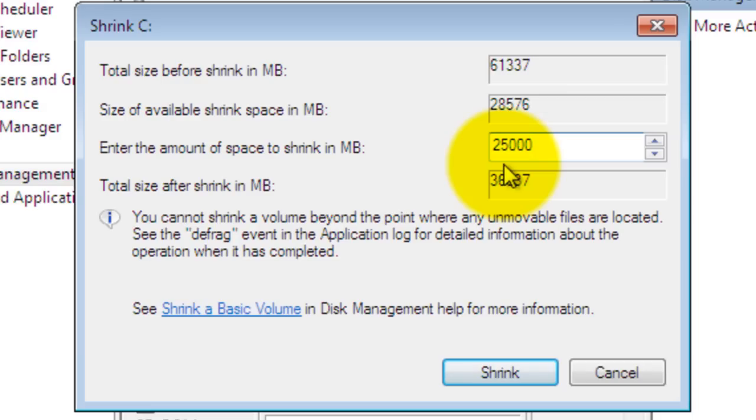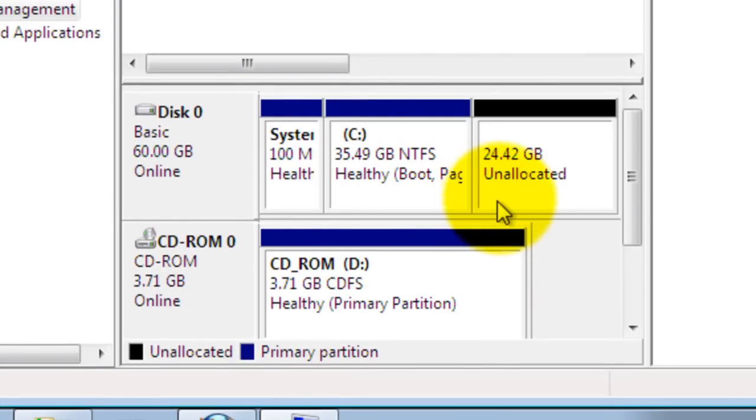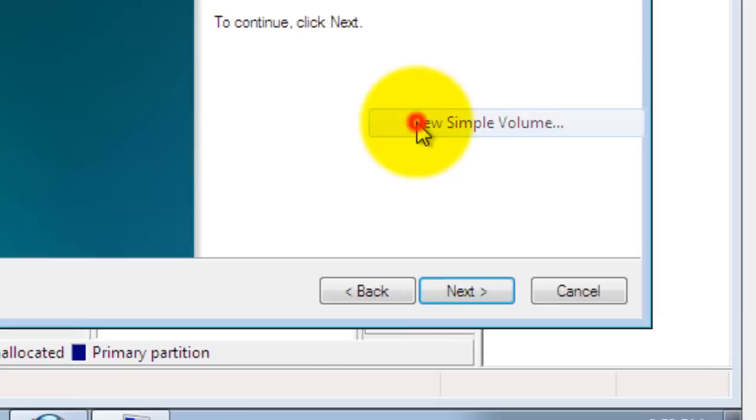Click on Shrink. I now have 24.4 GB. Now I need to format this, so I'm going to right-click and then click on New Simple Volume.